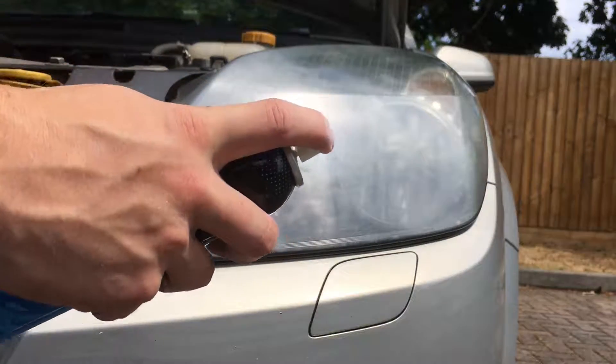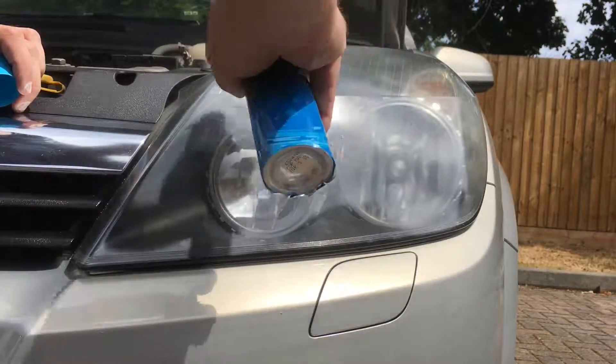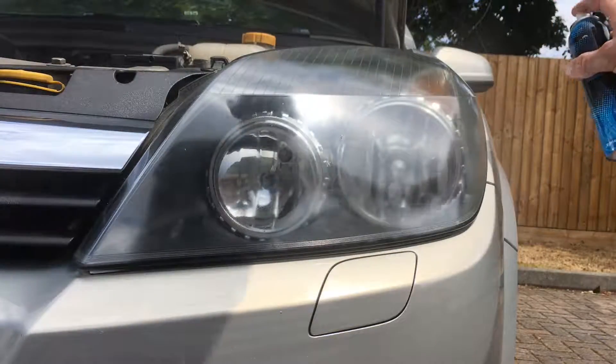Now we're going to put on a headlight coating spray which goes over the headlight and basically forms a coating to stop oxidation happening again — though it only lasts about one to two years. You want to spray it in a dragging motion across the surface. As you can see already, it's looking a hell of a lot better.